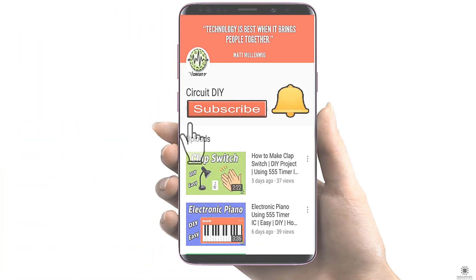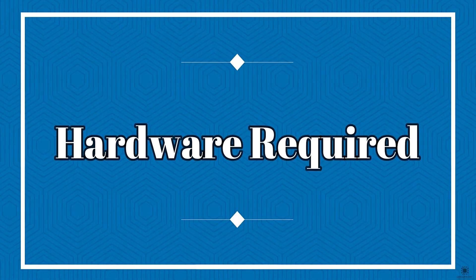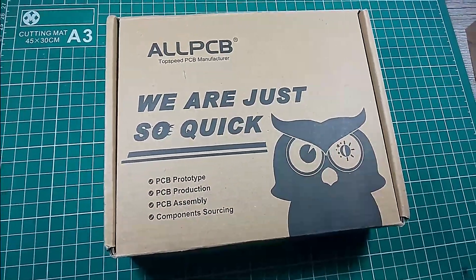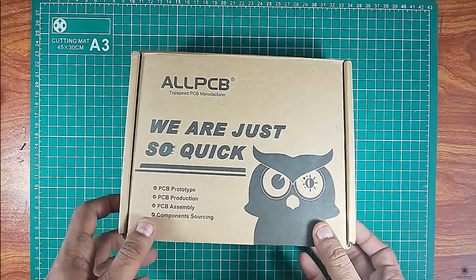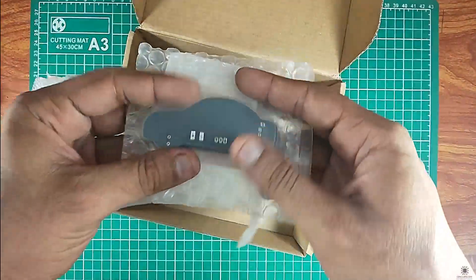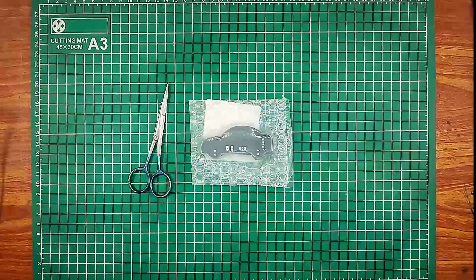For more interesting projects please subscribe to our channel and don't forget to click on the bell icon for our recent post notifications and any questions.